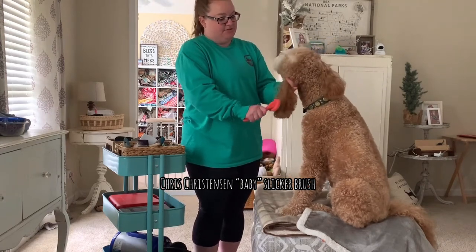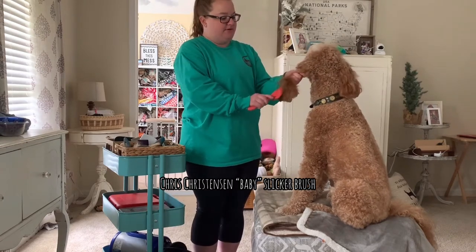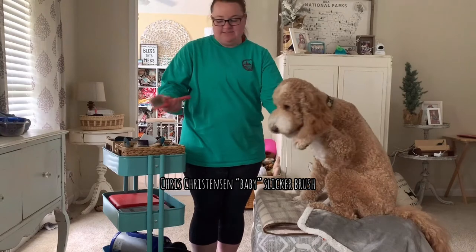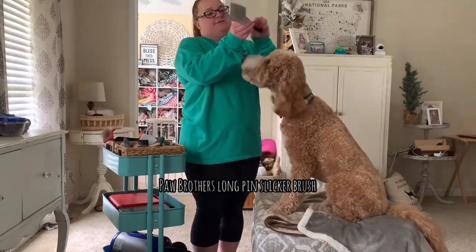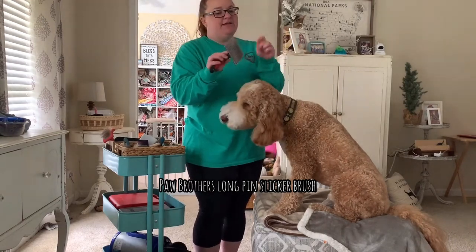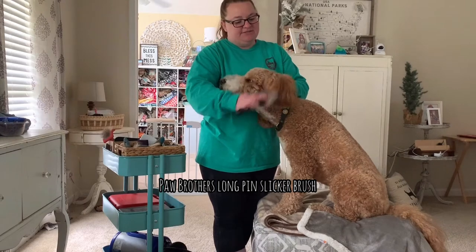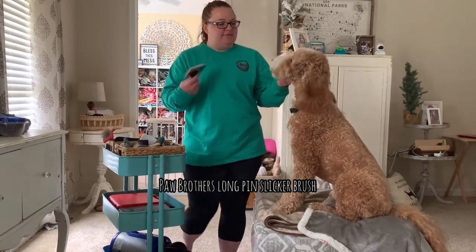Most importantly, it gets out all the tangles and you can see it in the brush. He is brushed regularly and he doesn't fight normally. This is our everyday brush — it was just on Amazon. It's a slicker brush, but on each end it has a little dull tip so it doesn't hurt the skin. This is just a finishing brush to fluff and doesn't really get out many tangles.